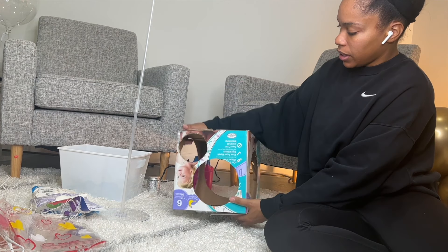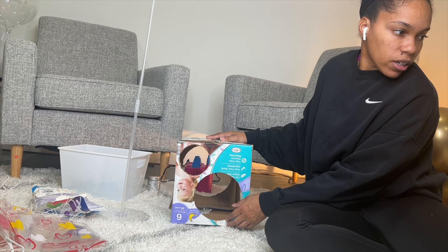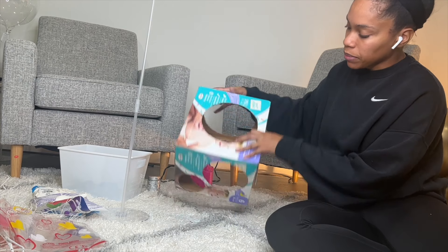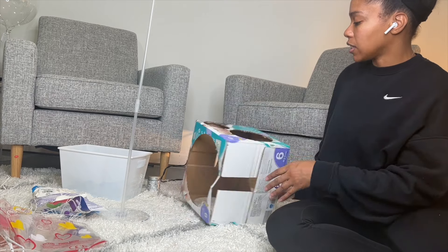We'll do seven inches at the base, six in the middle, and then we'll do five at the top.